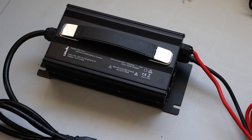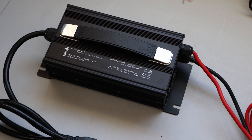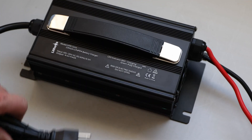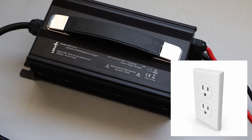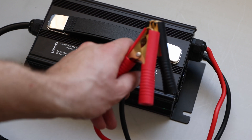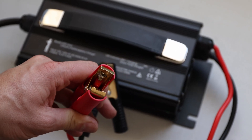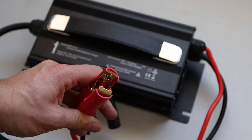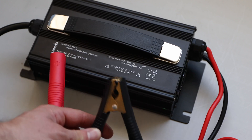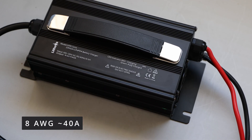You might have seen already the video of their battery, or maybe the other charger, which is the smaller version of this. This one is 40 amps, as it also states here. On top, it's made for lithium iron phosphate, and it's made to plug into your wall outlet at home. You can easily provide power at home at your normal household plug, then charge the battery with alligator clips on the other side. Those alligator clips feel pretty good — the wire is soldered going in, insulated into the alligator clamp, and it's connected via an 8 gauge wire rated up to 40 amps, so it should be sufficient.